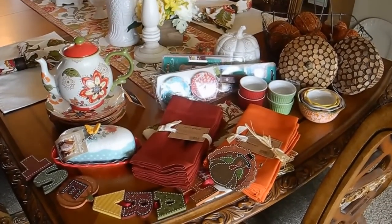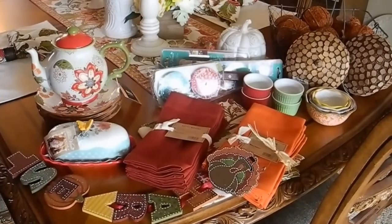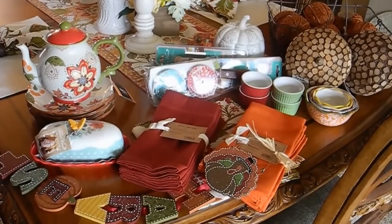Hi everyone, this is Michelle here at My Everyday Wife Life. I hope you are enjoying your day. I have a little shopping haul to show you.